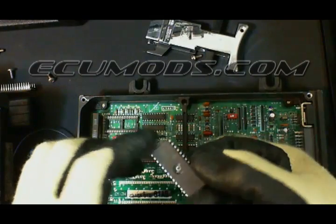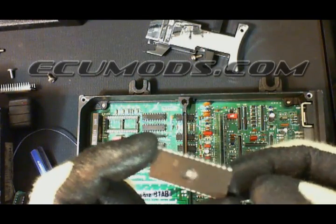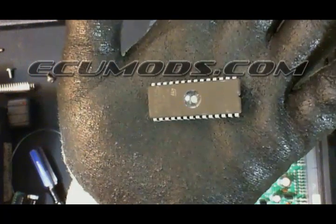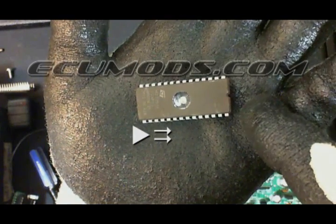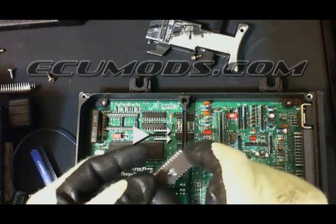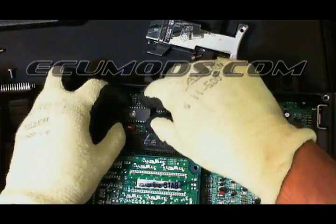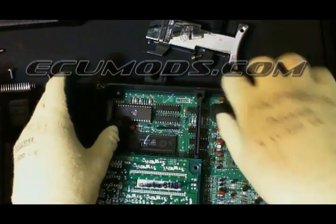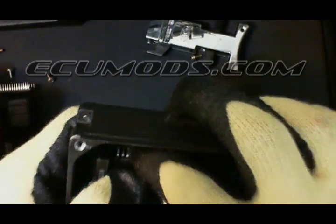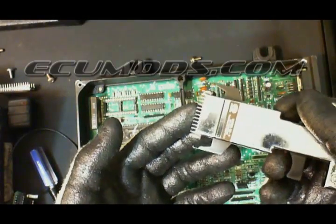On handling the chips, you want to make sure that you handle them from top to bottom. Make sure you don't handle it from the pins, because these are very static sensitive and can be damaged. You'll notice on this chip — and any chip you receive — it has a notch. This notch gives you orientation on installation. Look at the gray section and make sure you place the chip with the notch pointing toward the gray section. Make sure you're careful not to bend any of the pins, and that it inserts directly into all the holes and goes into place. When removing the chip, you can use a tool such as this, and it doesn't harm the pins or leads of the chip.